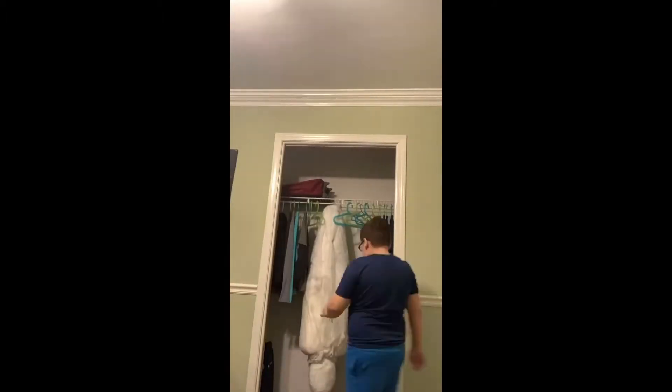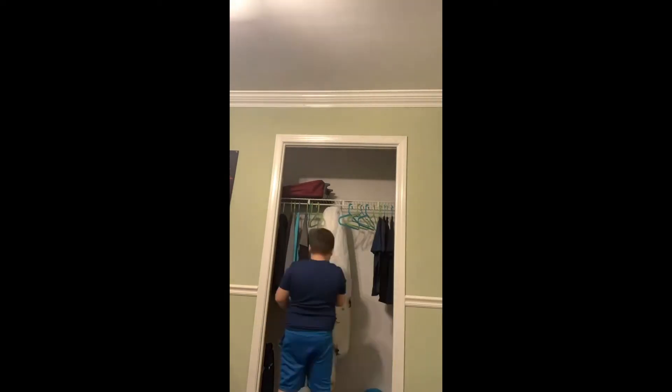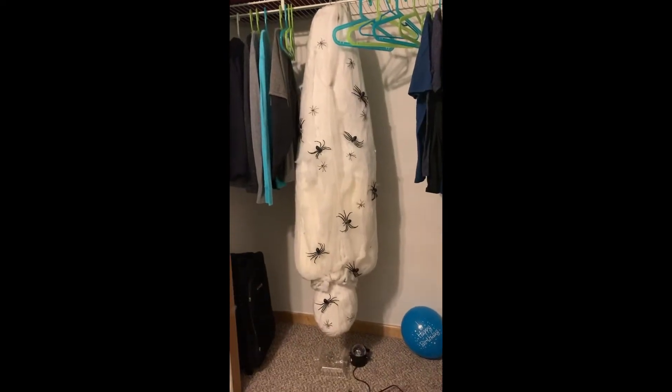This thing does not have the stitches. I'm going to hang him over here because there's a bunch of spider decorations. Let's get this guy set up. That was all the spiders that I put up.